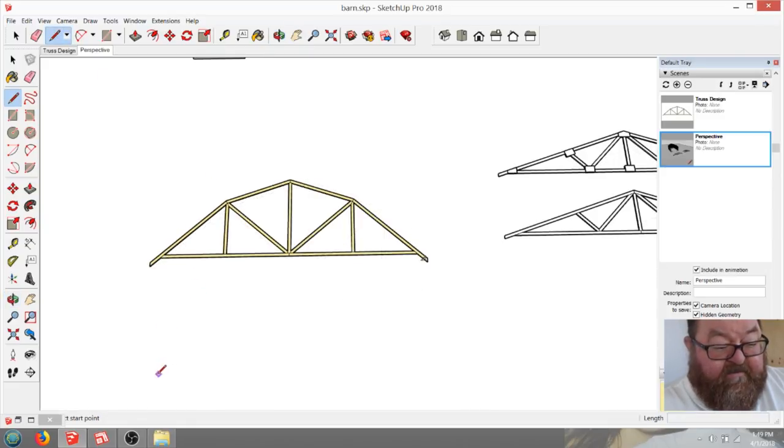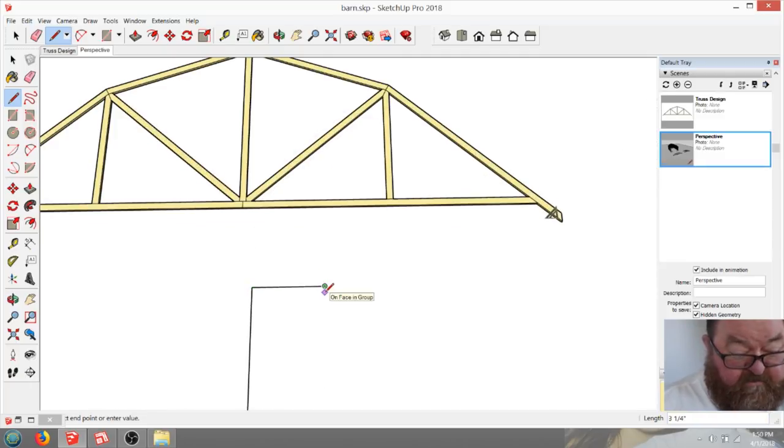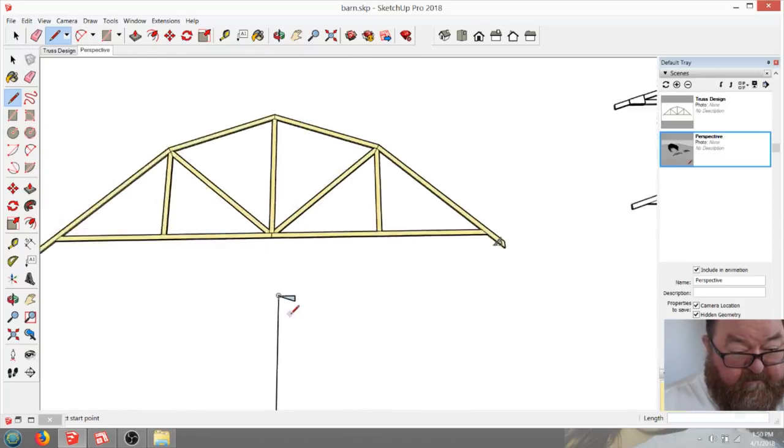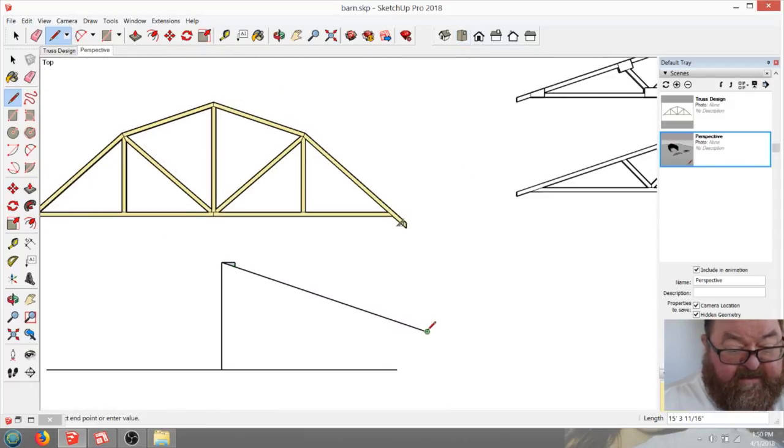Let me show you how I did this real quick. I just drew the 26-foot-6 span and drew the height - 8 feet. Then I came over and made this part a 4-in-12 pitch, came down 4, went back up, then I extended that line. Got on my top view, extended that down, then came to the center of this side, went up, then went back down.